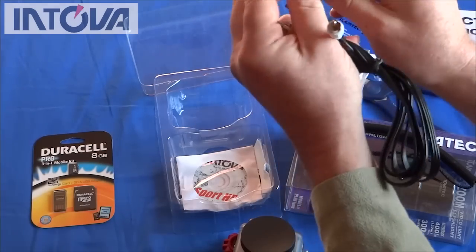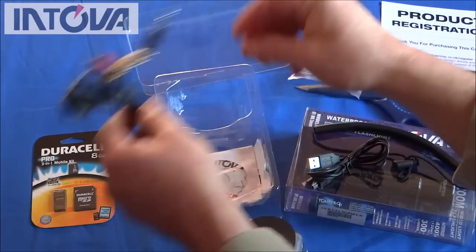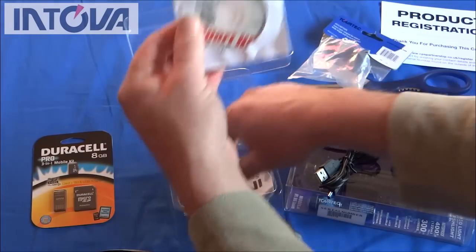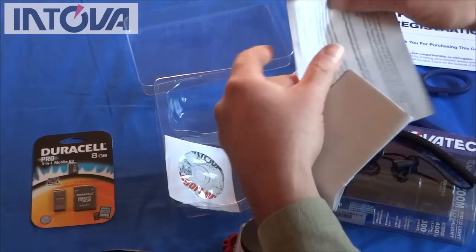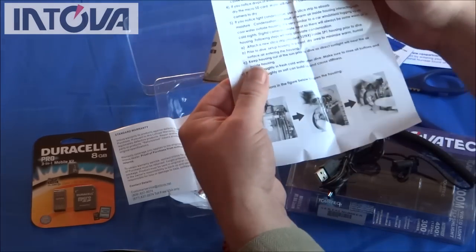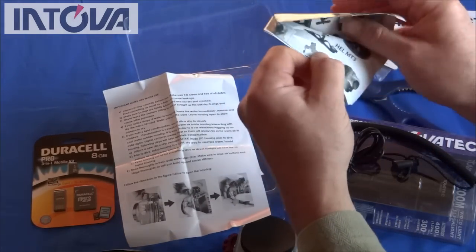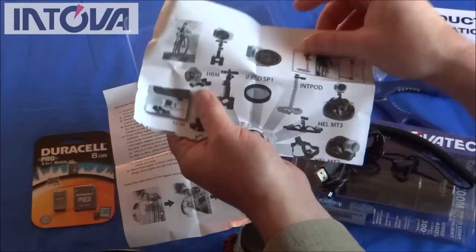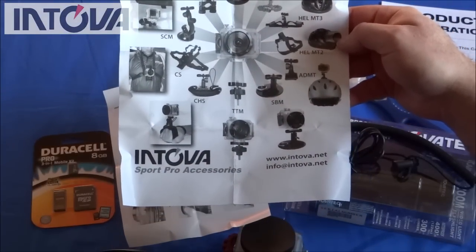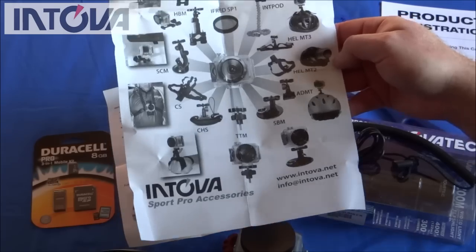We get what looks like a mini USB to USB lead, and AV out — so that'll be standard definition for video and audio. There's also a little CD which I imagine is the user manual on disc. Standard warranty. And important notes for water use — I imagine that's about how to look after your O-rings, make sure you keep them nice and clean and suitably greased up. And here it is — a sheet with all the accessories that you can get. You can wear a harness for action sports, helmet adapters, bendy arms — all sorts. So again that looks very good.